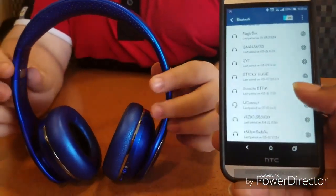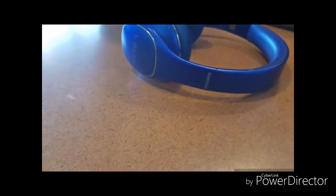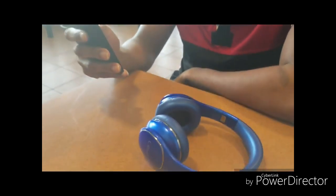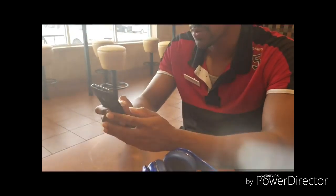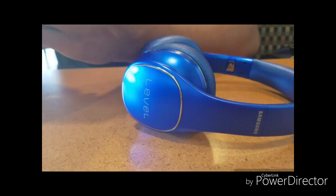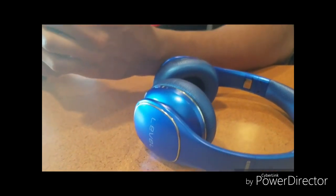We had some technical difficulties but we're back now. We're heading to D's and he's going to get started with the sound test and his opinions to see if this product is worth it for the money. First comes first — the connectivity is very good. It connects super fast; you don't have to worry about waiting. I did not know about the touchpad thing either — that is really nice. The touchpad's only on the right side, just to let you know. Very nice.